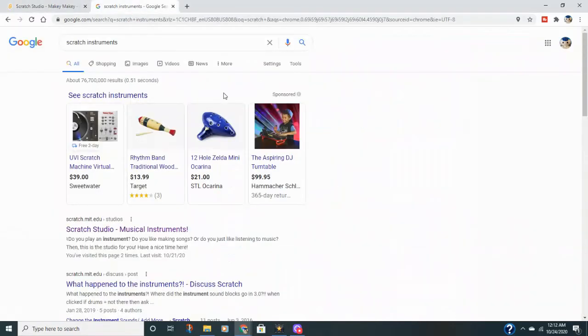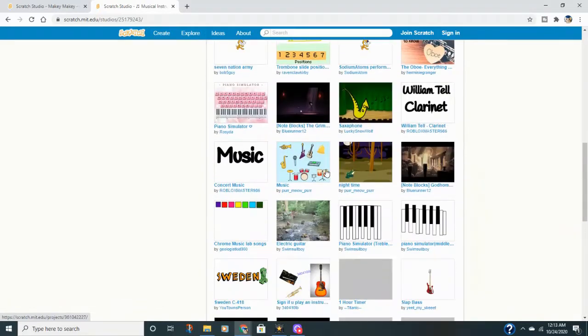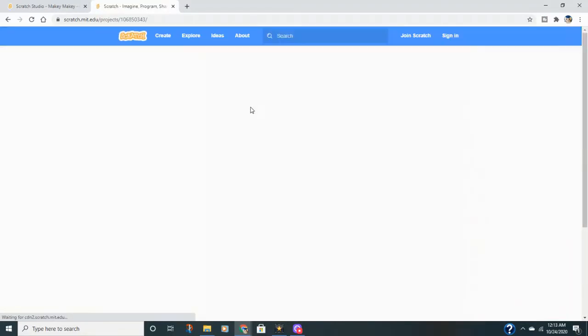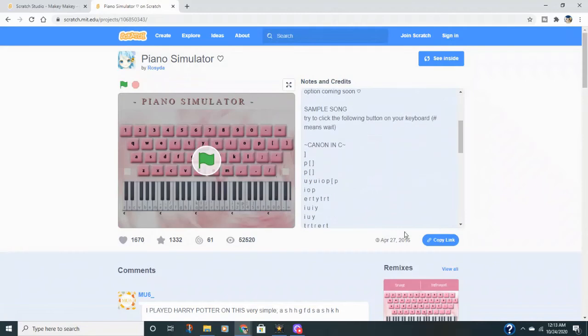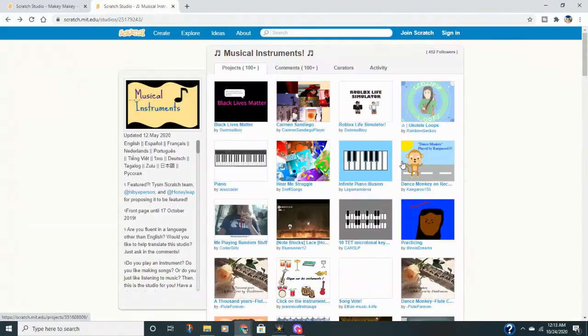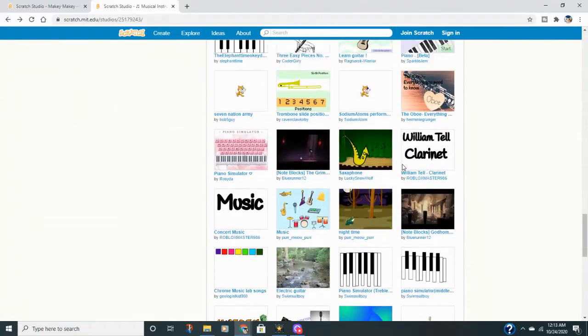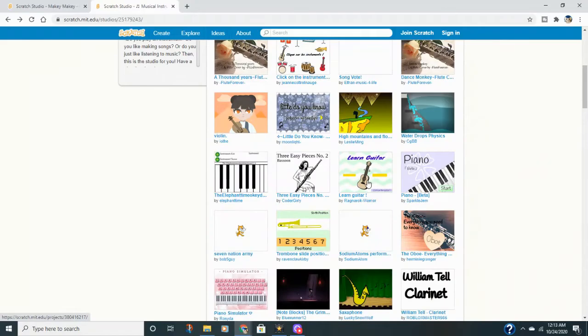You can also go to Google and type in Scratch Instruments. I found Scratch Studio's instruments section and used a piano with all the keys on it — it told me exactly which keys I needed to map to my Makey Makey. There are all kinds of different instruments you can use, so keep that in mind. Or you can create your own through Scratch coding.